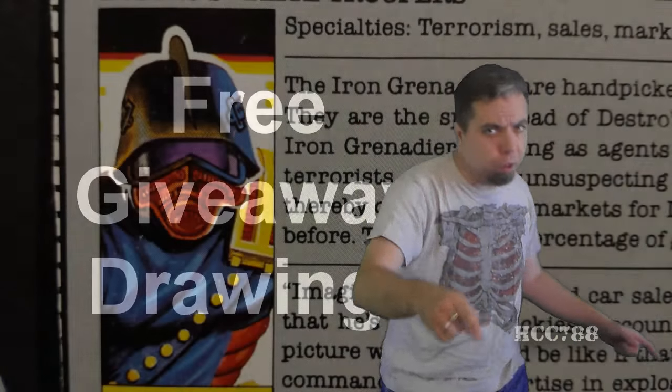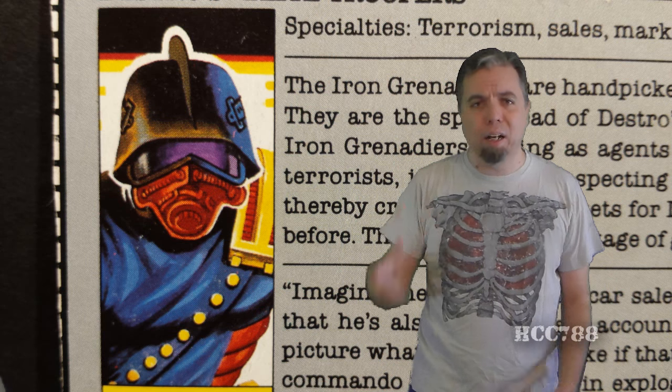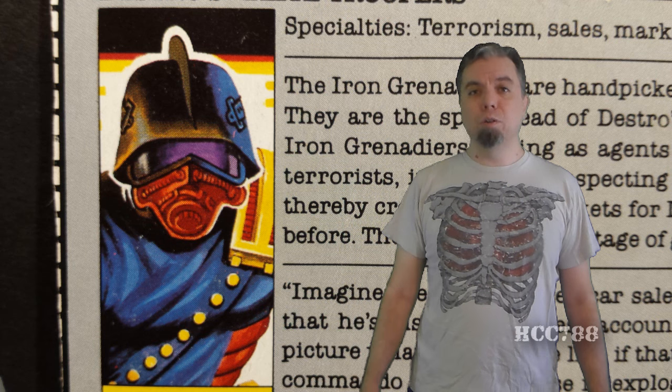But for now, we have a review to do. Last week, we looked at the Iron Grenadier leader, Destro version 2. This week, we are going to look at the basic Iron Grenadier trooper. HCC-788 presents Iron Grenadiers.